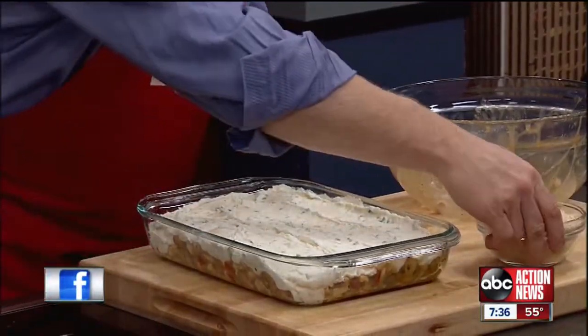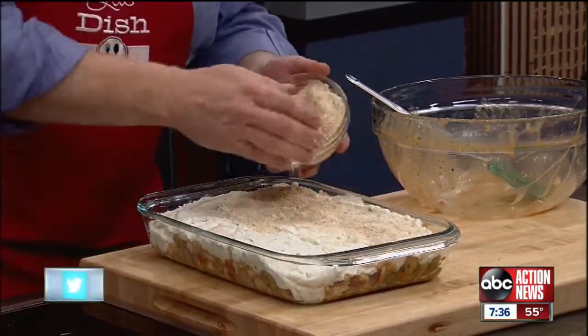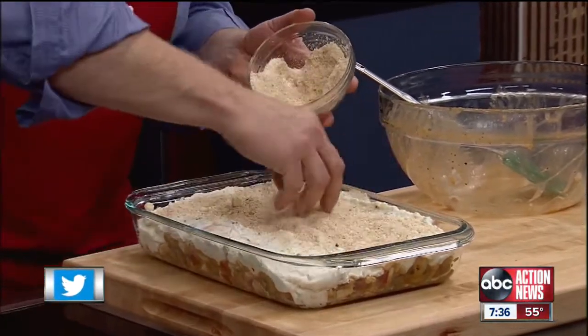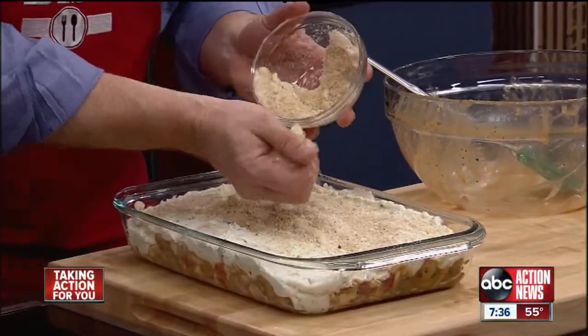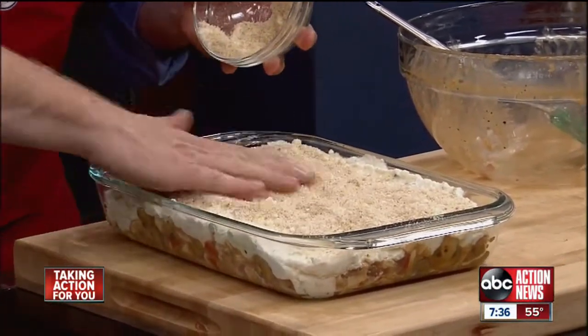The next step is a mixture of breadcrumbs and parmesan cheese. I'm just going to sprinkle that rather heavily across the top of the mashed potatoes. That's going to give us a beautiful browning and a little bit of a crunch on the top of this casserole.